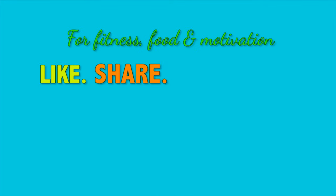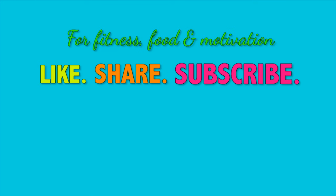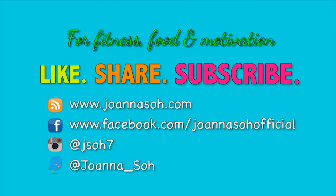All the best! For new fitness, food and motivational videos, please like, share, and subscribe to my YouTube channel and website. Do follow me on Facebook, Instagram, and Twitter to stay connected. Thanks guys!